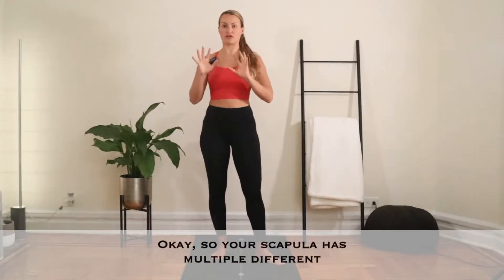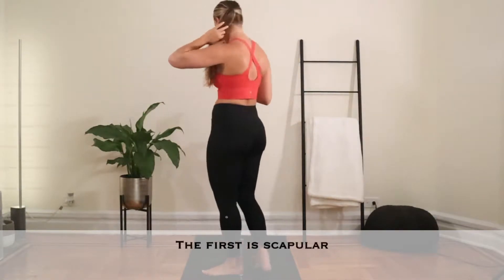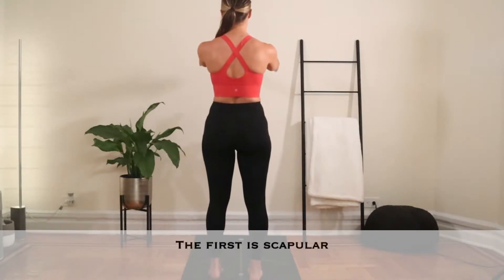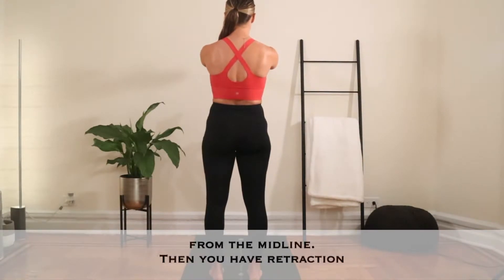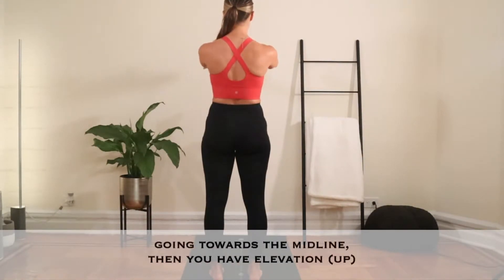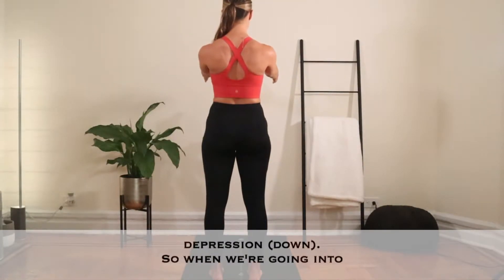Your scapula has multiple different ranges it goes through. The first is scapular protraction, where the scapula is pulling away from the midline. Then you have retraction, going towards the midline. Then you have elevation up and depression down.